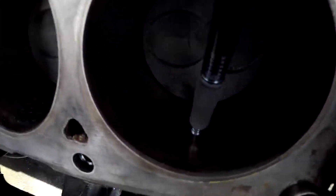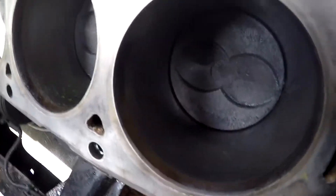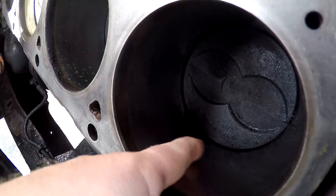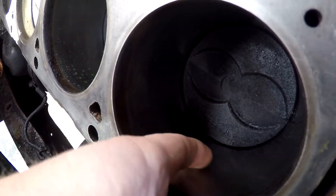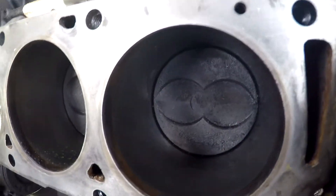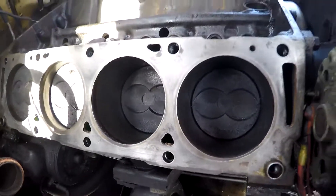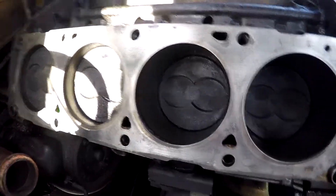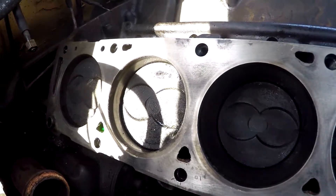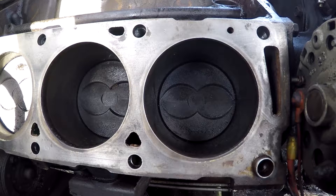Down in here we have a scrape - right where my pen's running - it's not carved into the cylinder but there is a gouge in it. I can feel it just a tiny bit on my finger. This could be a possible broken ring that's carved into the cylinder wall. When you put new rebuilt heads on and raise the compression, it's possible we could blow the rings out. It would be recommended to do rings and also rod bearings at the same time.